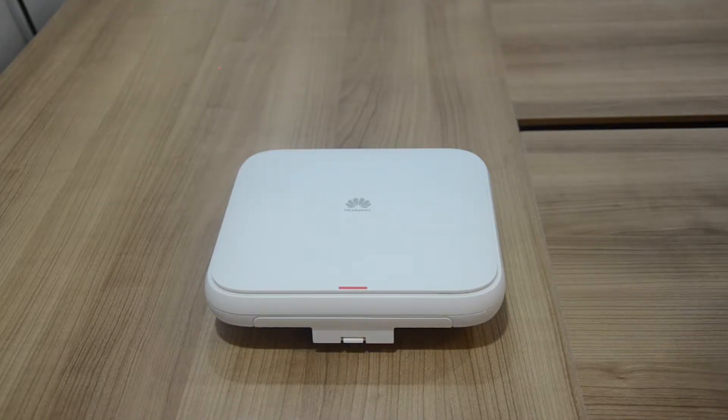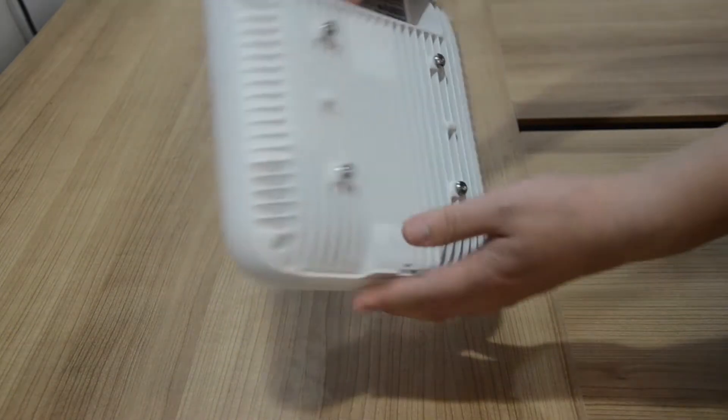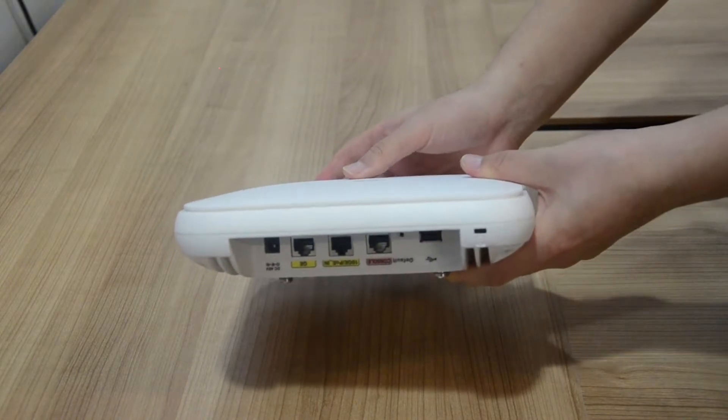Powered by unique Huawei 5G technologies, the AP7060DN is a cutting-edge Wi-Fi 6 wireless access point that delivers ultra-low latency, ideal for handling high bandwidth services.